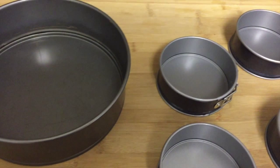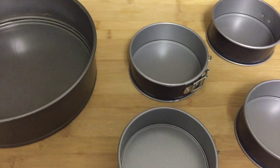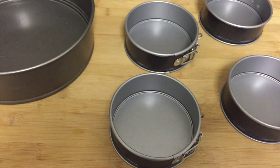Use a 9-inch springform pan or four 4.5-inch springform pans. For our experiment, I used 4 smaller pans and split the recipe to do the ricotta comparison. Grease and flour your pan.